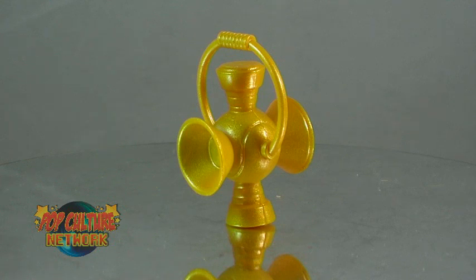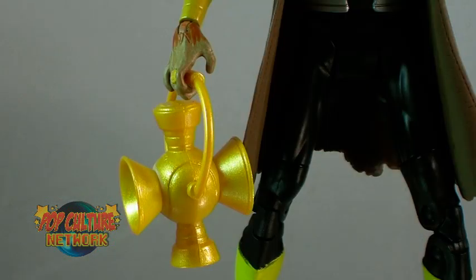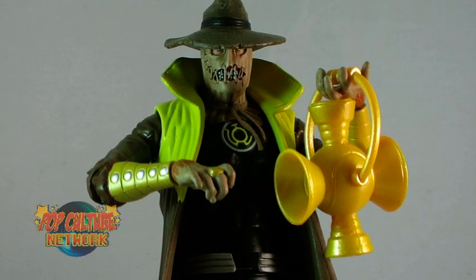Scarecrow also includes a yellow lantern accessory. The main problem is that the way his hands are sculpted, it's hard to get him to hold it properly, so you have to do a little bit of playing around with it to find a good way for it to stay in his hands.